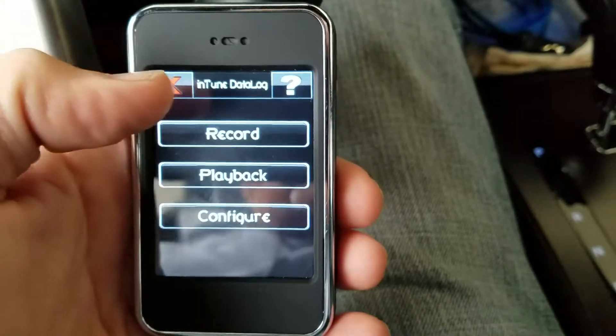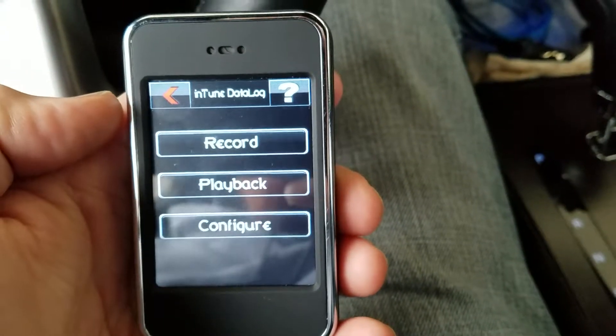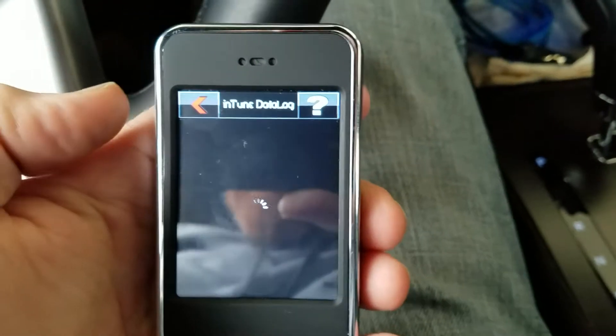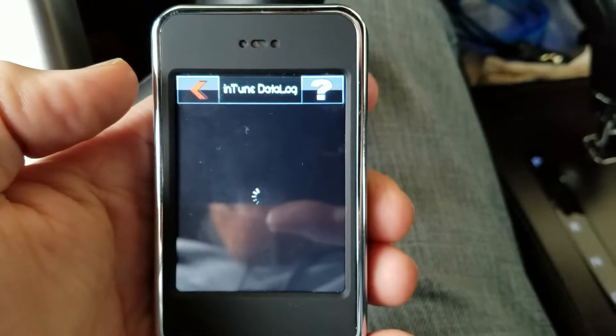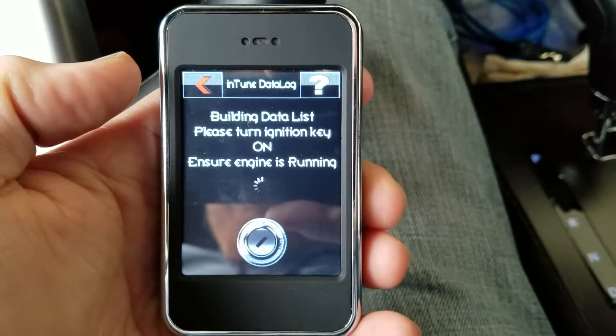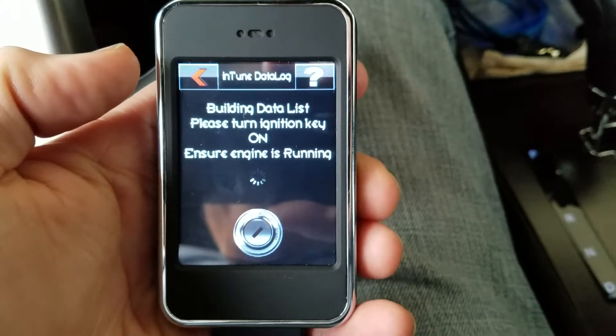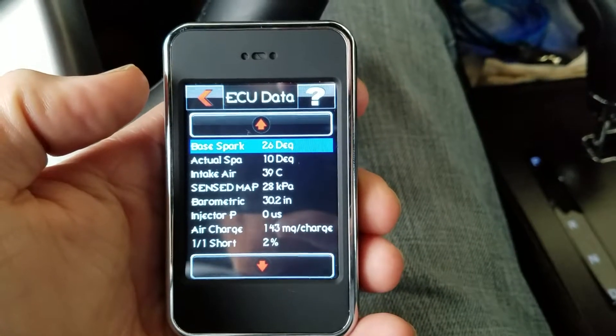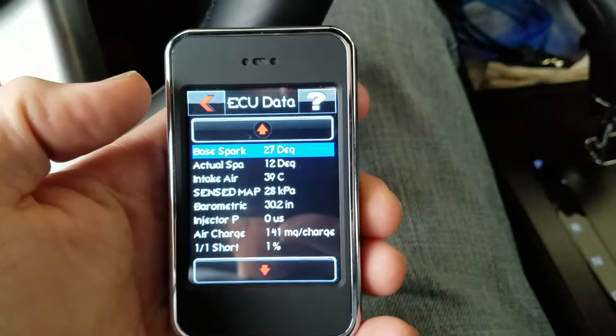Then basically what you do is click Record. It says 'Building List' — make sure the vehicle is on and the engine is running. This is basically your data; it's actually recording engine data.